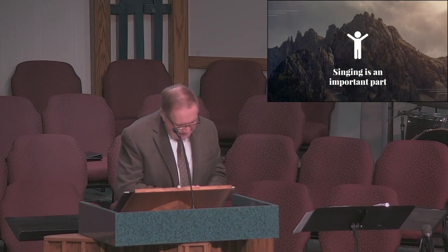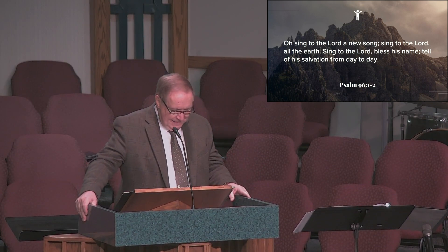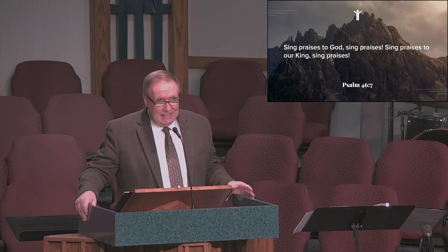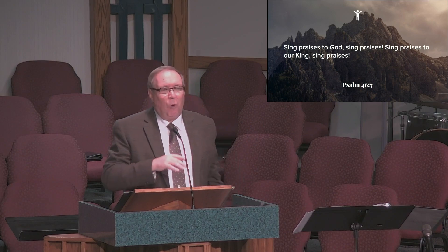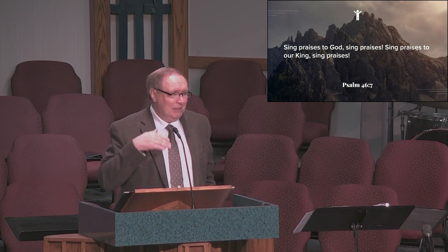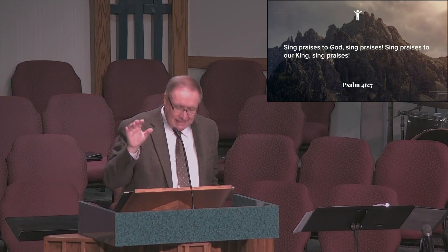Number five: singing songs is an important part of corporate worship — something God's people are expected to do. Psalm 96:1-2 says, 'Oh, sing to the Lord a new song. Sing to the Lord all the earth. Sing to the Lord. Bless his name. Tell of his salvation from day to day.' Then Psalm 47:6 says, 'Sing praises to God. Sing praises. Sing praises to our King. Sing praises.' In three verses, we're commanded to sing seven times. In fact, the Bible contains over 400 references to singing, including 50 direct commands to sing.